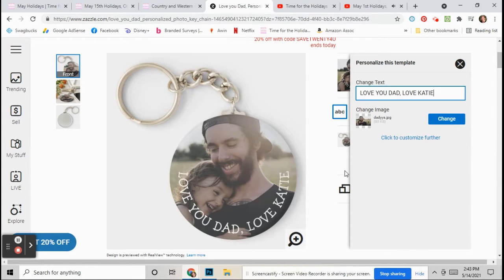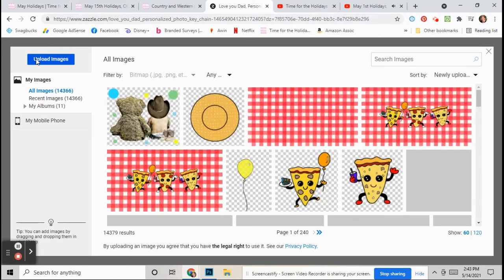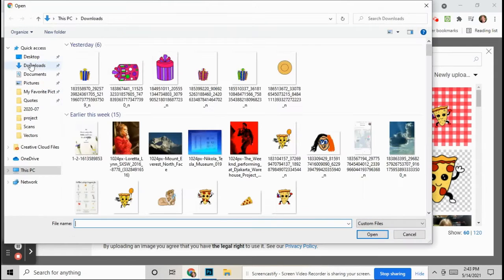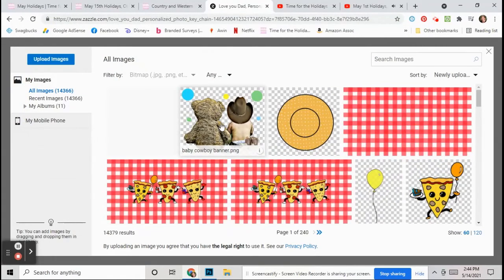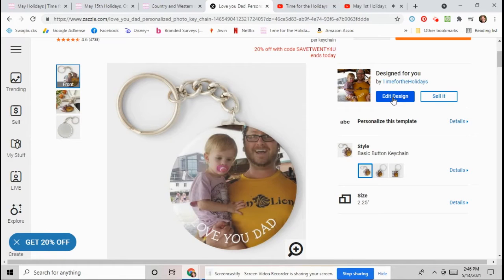Then down here you go to where it says Change Image. Click on Change, and then you can go to your computer and upload any image you want. Just click on the picture and it will fill it in for you.